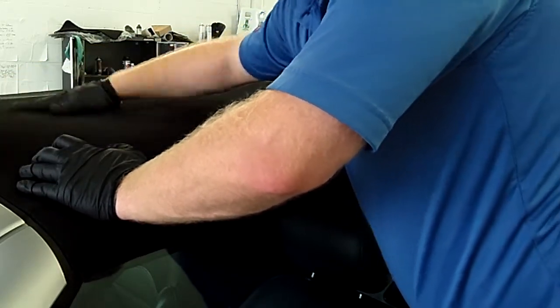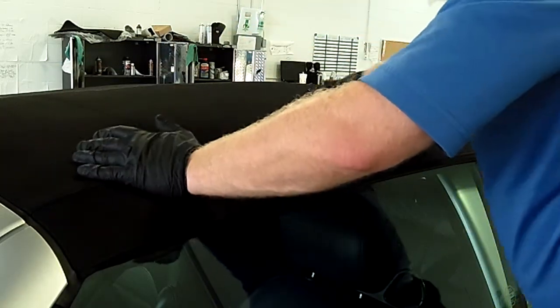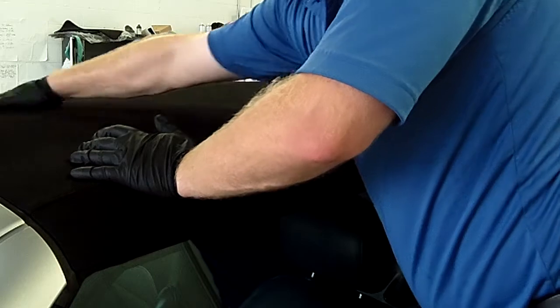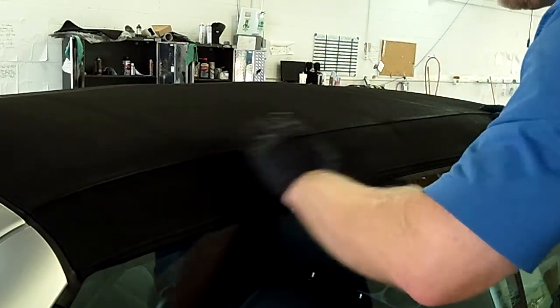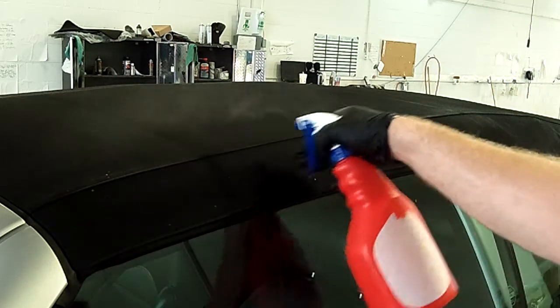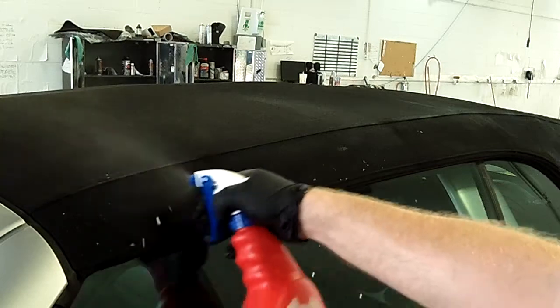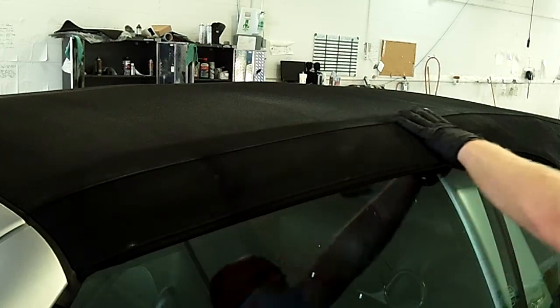A nice thing when you're doing the reseal is it also brings up the canvas — I wouldn't describe it as a gloss, but a couple shades darker as well. So if you're not going to re-dye the spots that have been contaminated, dirty, or sun-bleached, and you're just doing this resealing on its own, you're going to find that it will bring it up quite a bit.